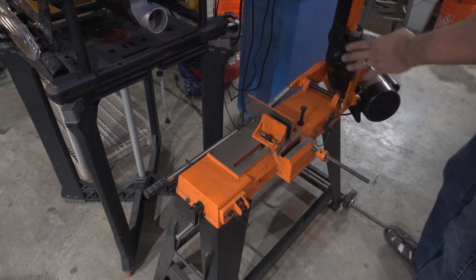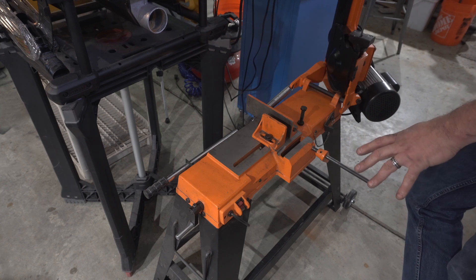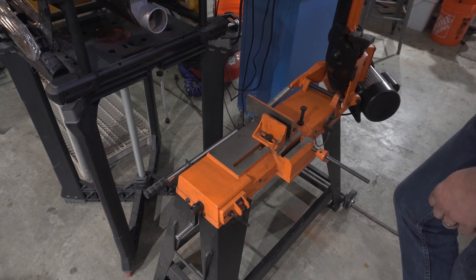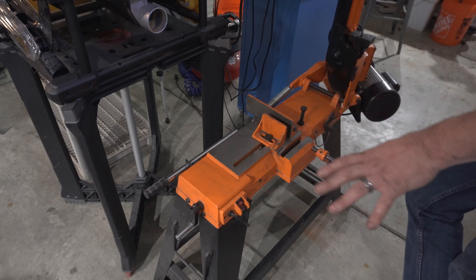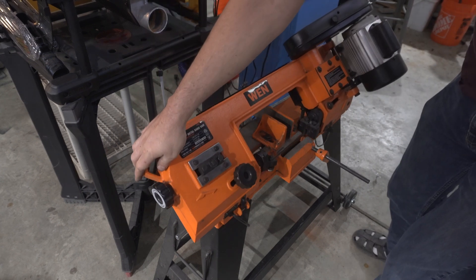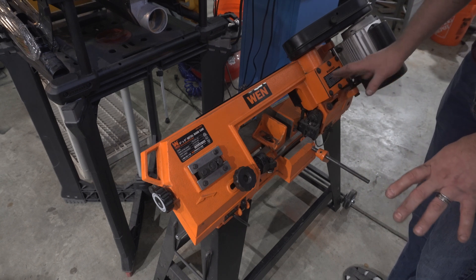Let's be honest, this is one of the lower-end models for a horizontal bandsaw. These types can go up to $1,500 to $2,000, but this one was $350. It's great for what it does. Be ready though — when you get this saw or any of the knockoffs just like it, you are going to have to do a lot of trimming in when you first get it. It will not cut straight out of the box and that's going to frustrate you.